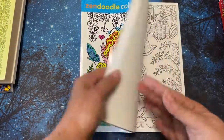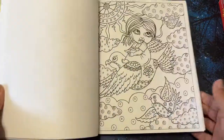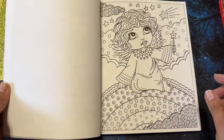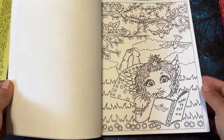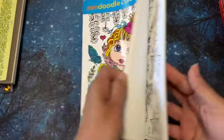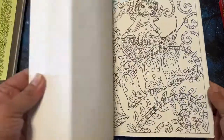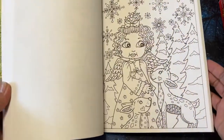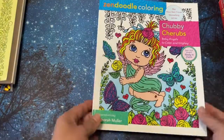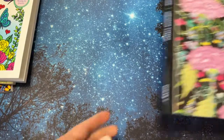This one I got from Book Outlet, but I don't really see myself coloring in it. I mean, they're cute, but they're just not really my style, so I am going to get rid of this one. I held on to it for a little while thinking maybe it'll grow on me, but it hasn't.